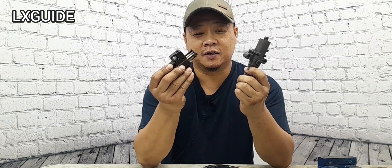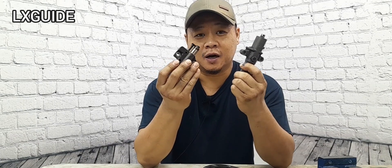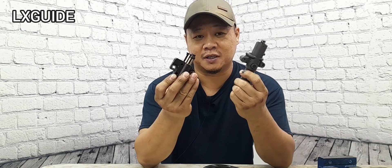Welcome to Alex's Guide. On today's topic, I'm going to show you guys how to compress a hydraulic timing tensioner.